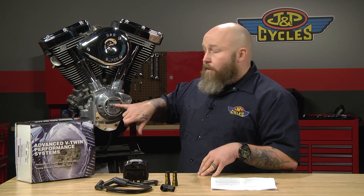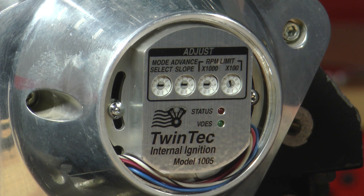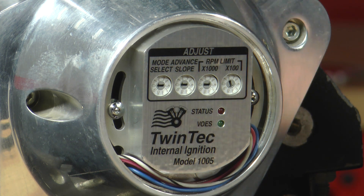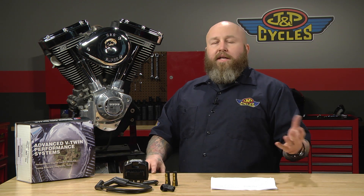Next, you can set your RPM limit. The first dial sets the thousands range — you'd set it at 5,000, 6,000, or 7,000. The next sets the hundreds, so it'd be 9,100 or 9,200. Actually, this one stops at 9,000, so you can set it by 100 RPM increments all the way up to 9,000 RPMs, which for 99.9% of Harley-Davidsons is way too much. The recommended RPM limit from the factory is about 5,700 RPMs.